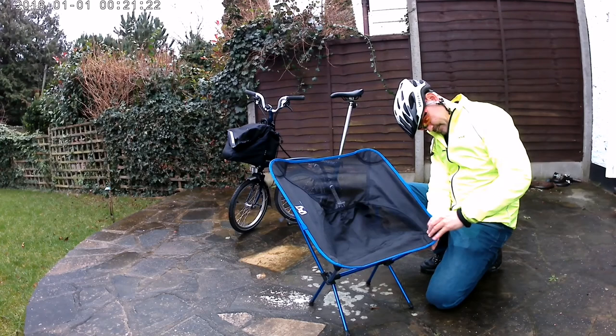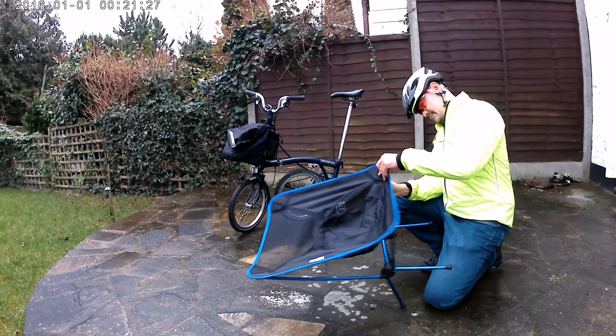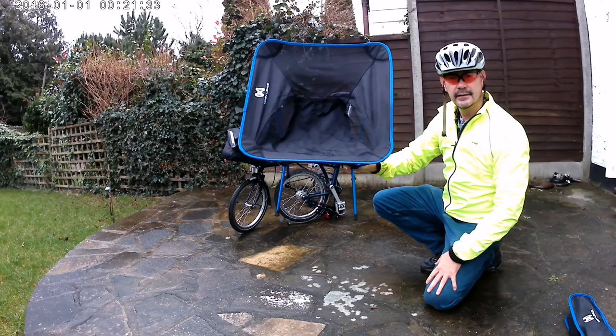This has taken all around about a minute to put up, so even if you've stopped on your bike and there's nowhere to sit, you can just put this up really quickly. So there you have it — a full-size chair that you can set up in a minute that weighs under a kilo.